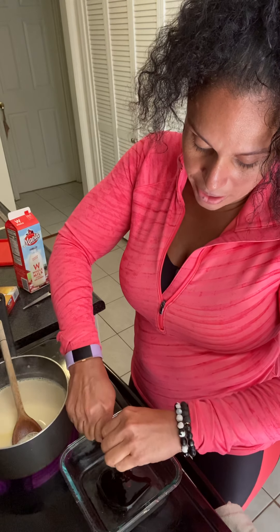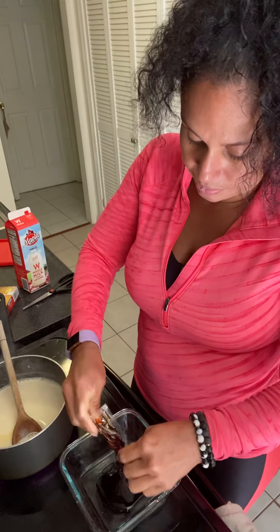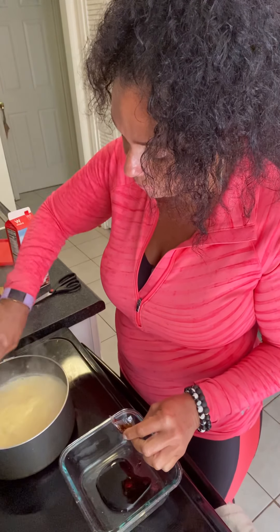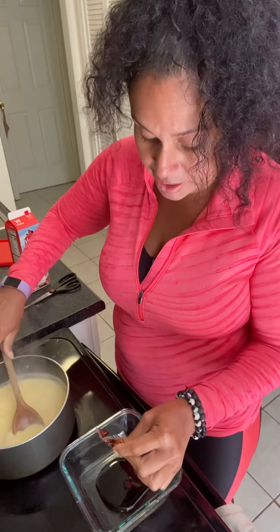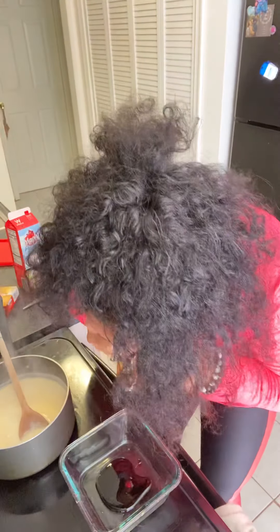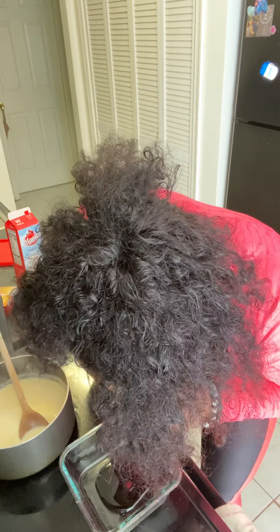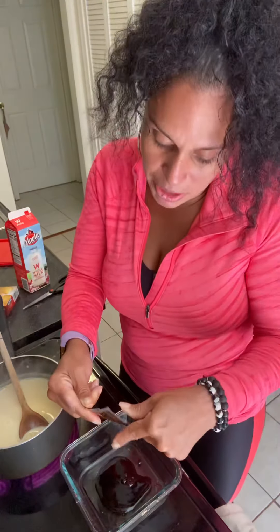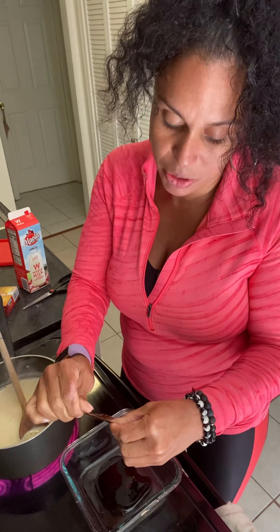Squeeze the whole packet in there. I've never made this before so I don't know how it's gonna taste, and this is what I do with my teeth — to make sure I get all the caramel in there, because I don't feel like making it from scratch.